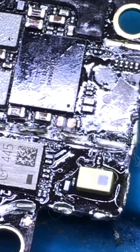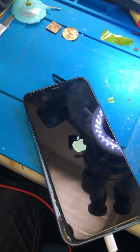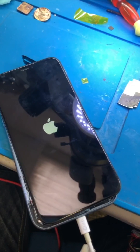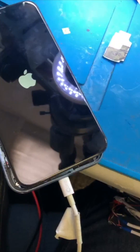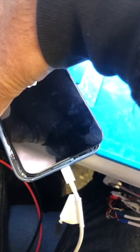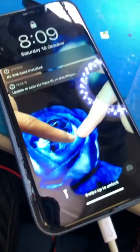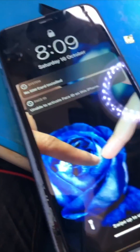We removed that capacitor and we're going to see what it's doing now. The device is powering on — you can see it. Just want to make sure there's some picture or display coming on. It comes on, so things should be okay.